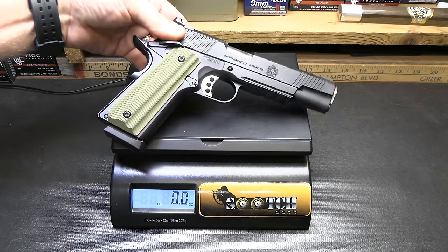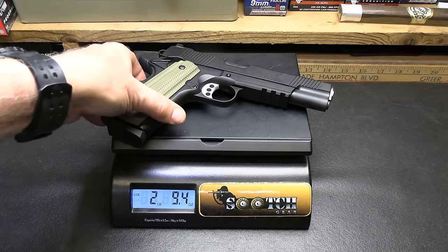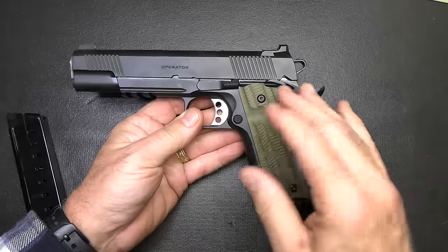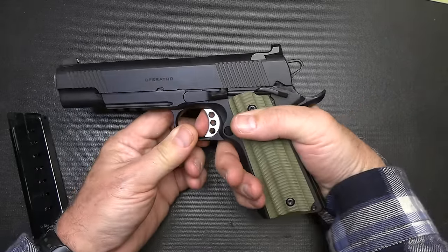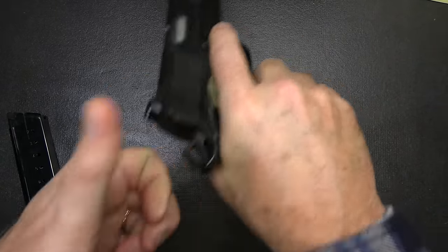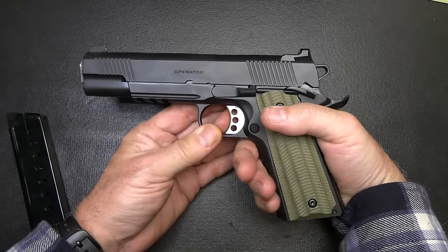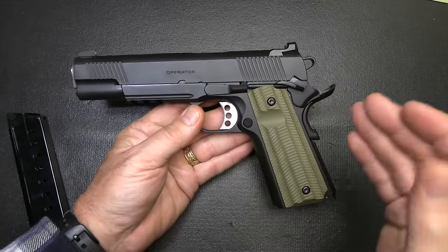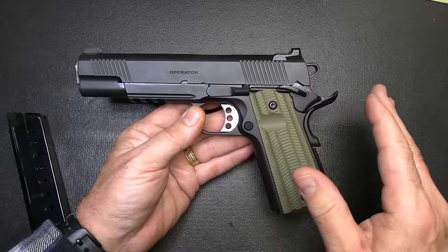Weight on the Springfield Armory Operator: two pounds, 9.4 ounces. It's got some heft. Weight on the standard Colt government: two pounds, 6 ounces. Now, this is a single-action semi-automatic pistol, meaning the trigger does not actuate the hammer unless it's cocked — it just releases the hammer. You load a round, rack the slide, it brings the hammer to the rear position, and then all subsequent shots fire one after the other until the magazine is empty. With double action, pulling the trigger actually pulls the hammer back. But with a single-action pistol, every trigger pull is very consistent, from the first pull to the last.